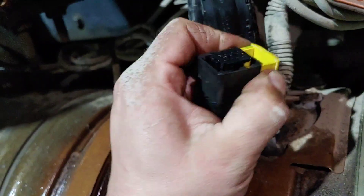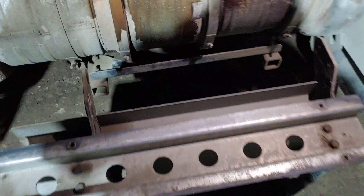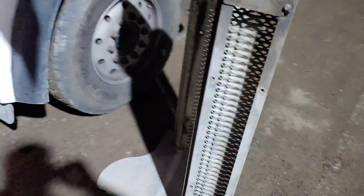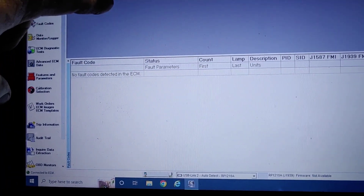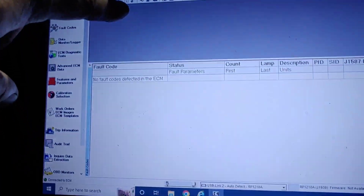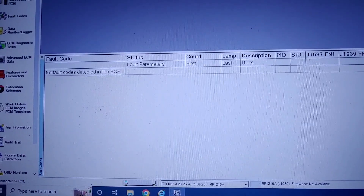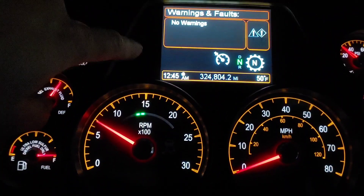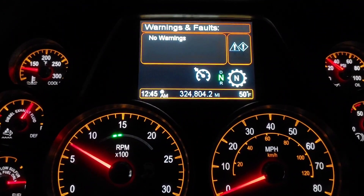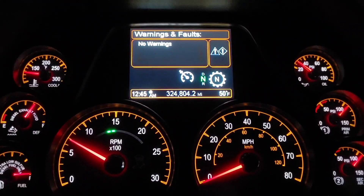Back together. Going to put the step bracket on and the step, and then we will clear the code. When the codes are inactive, you can click this right here, and that will bring up the prompt to shut the key off for 100 seconds. No faults detected in ECM, and on the dash the engine light and the wrench are gone — no warnings. So we are all set. That was the answer — swapping that doser valve.